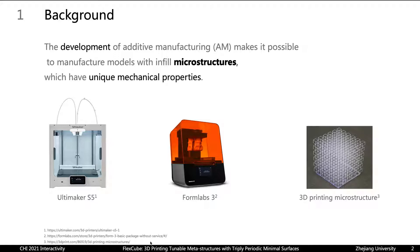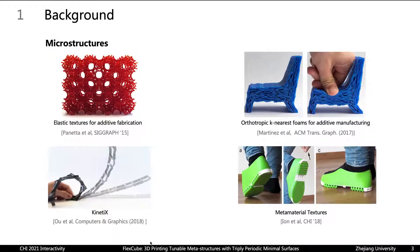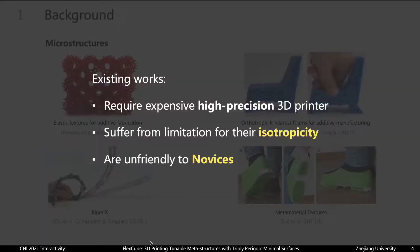As we know, the 3D printing technology is growing rapidly, which makes manufacturing items with internal microstructures possible to achieve unique mechanical properties. Studies that involve designing microstructures have emerged, with some aimed to achieve particular deformation while others attempt to recreate special objects like foam with 3D printing. However, these existing studies may require expensive 3D printers, for example, stereolithography or SLA printers. Meanwhile, some three-dimensional patterns suffer from limitations in their isotropy, and some works require knowledge of advanced algorithm design, modeling and simulation, which is not friendly for novice makers.